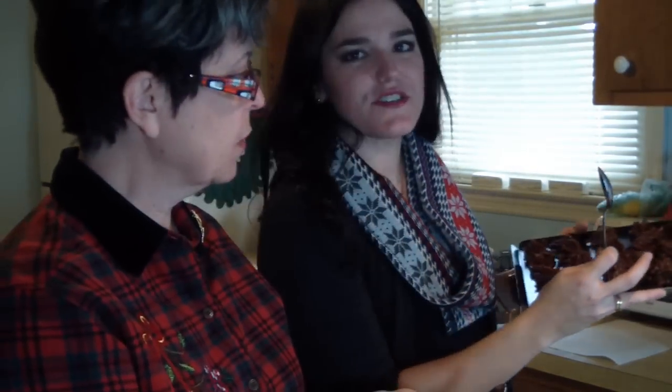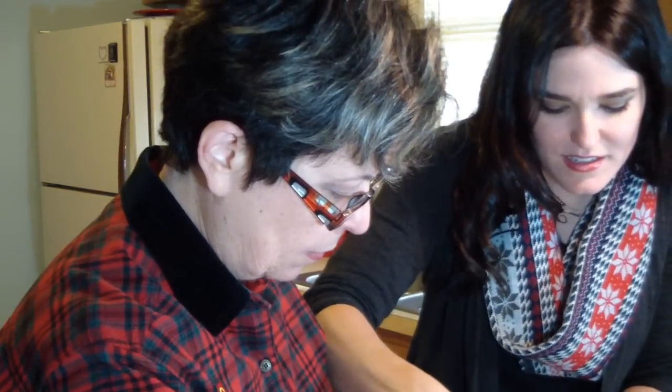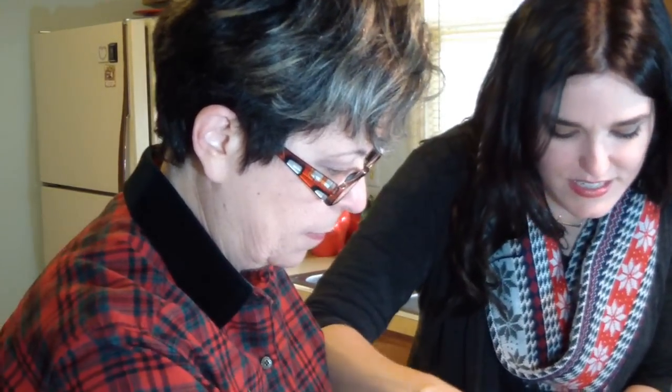We're going to take this last tray and get it in the fridge so it can begin chilling. And of course we are going to take our spoon and clean the pan for a nice bite.